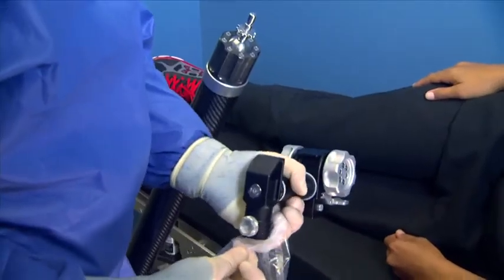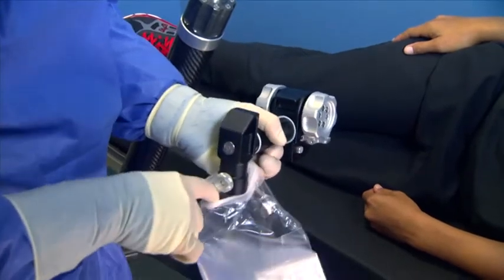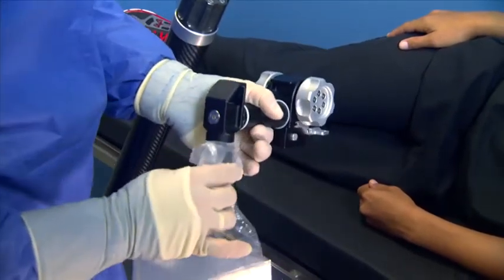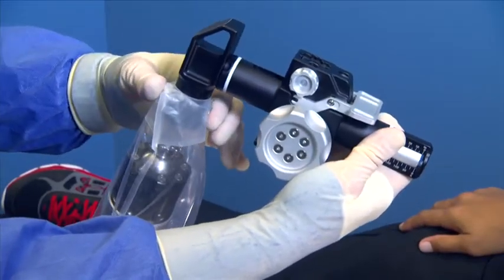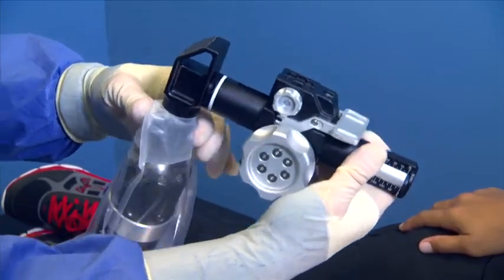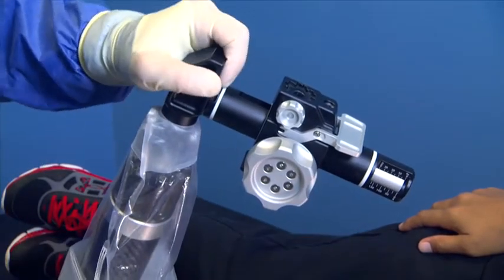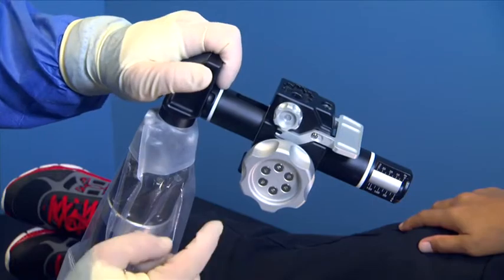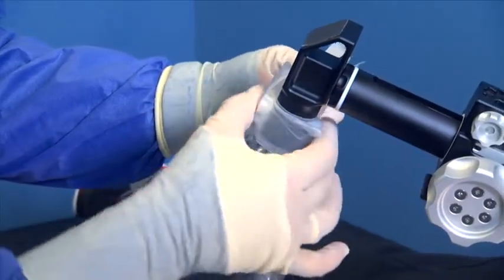To drape the Assist Arm, insert the connecting mechanism of the sterile traction unit into the small tapered rubber hole of the drape. Then connect the traction unit to the Assist Arm by pushing in the silver button and lowering into place. Give the traction unit a slight tug to make sure it has installed properly. Wrap the provided tape around the sterile drape and traction unit.